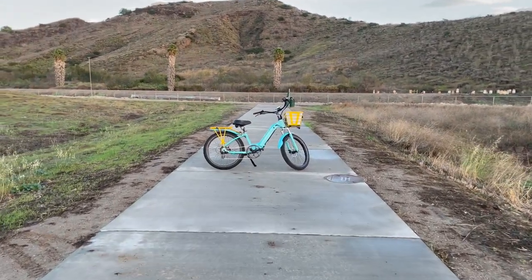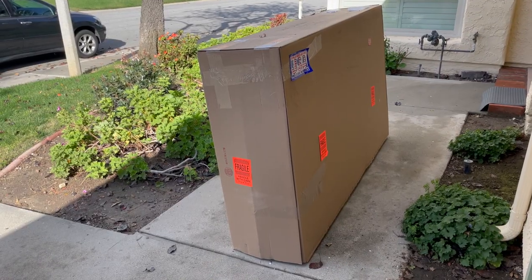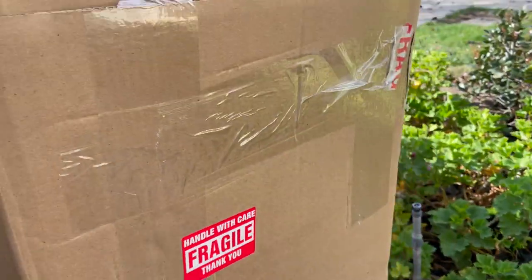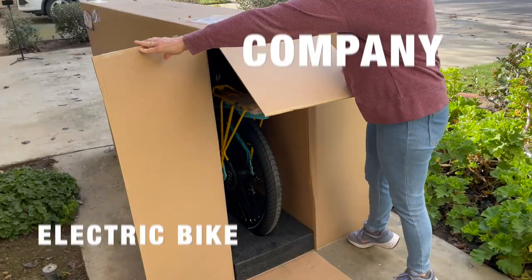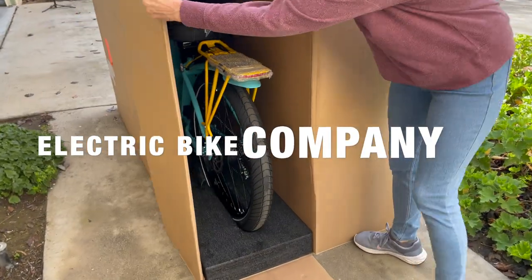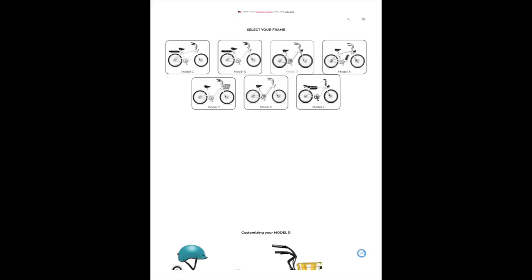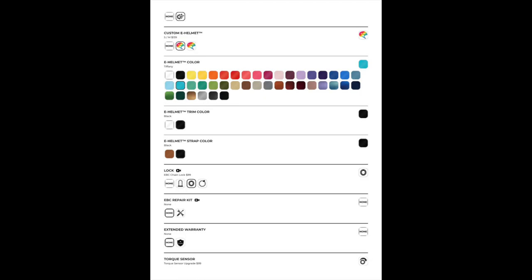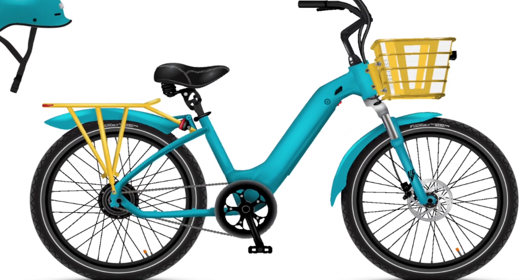Hey everyone, today I've got something exceptional to share with you. I was given the opportunity to customize my very own USA-built e-bike from the Electric Bike Company. And let me tell you, this has been an amazing experience. From start to finish, customizing this e-bike was not only fun but also incredibly personal, making it the most enjoyable e-bike I've ever reviewed.